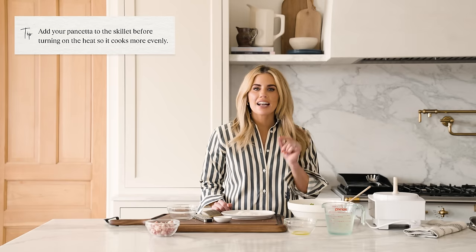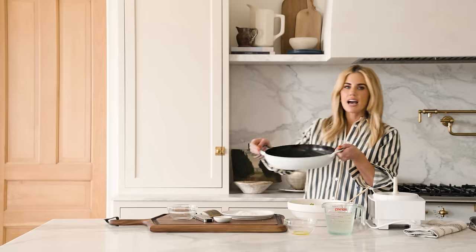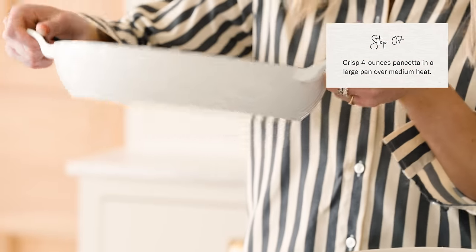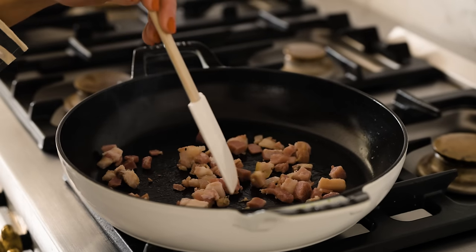I'll take the crispy pancetta out of the pan and then use all that delicious flavor to mix everything together. A tip here is to add your pancetta while the pan is cold and then turn on the heat — that allows the fat to render more evenly. I'm using a skillet that's about 12 inches in diameter. After your pancetta is crispy, take it out of the pan and set it aside. We're going to use the fat from the pancetta to cook our pasta in, but we don't need all of it, so we'll remove a little bit with a paper towel.